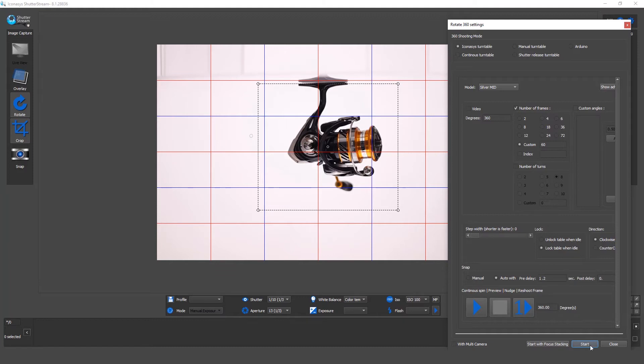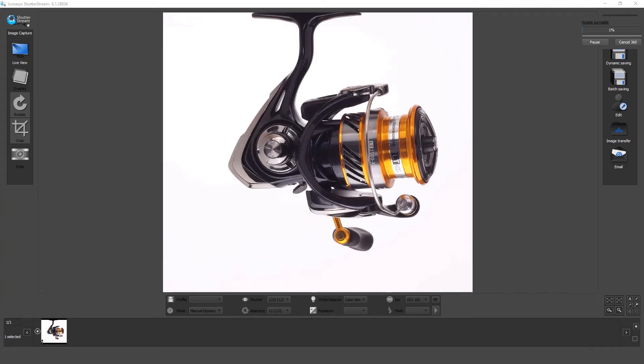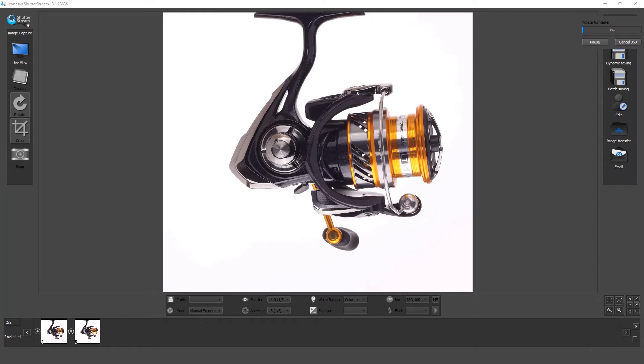Let's go ahead and get started. We hit the start button, and that automates the image capture sequence in a turn-stop-snap workflow. As we can see, our camera will snap, the turntable will turn and then stop, and the camera will snap again. We can view the images as they're being captured into the software.